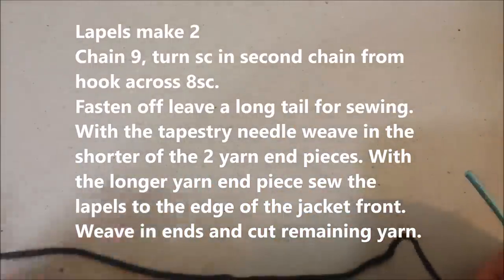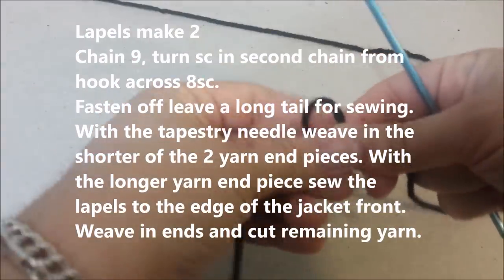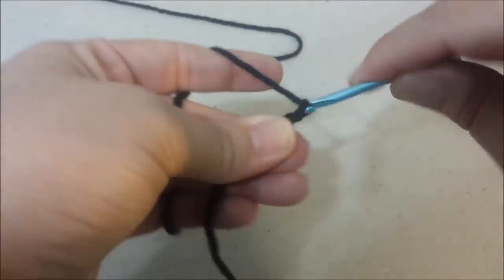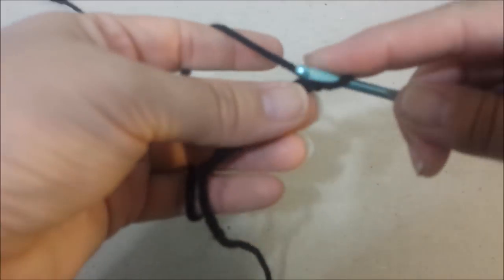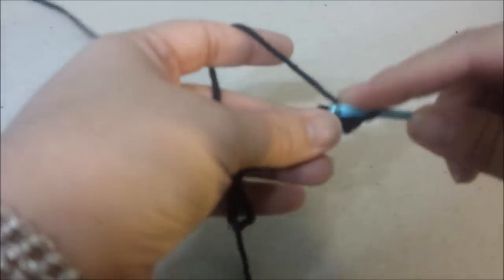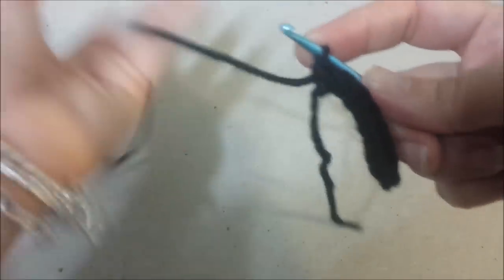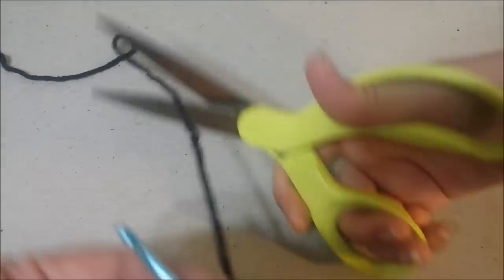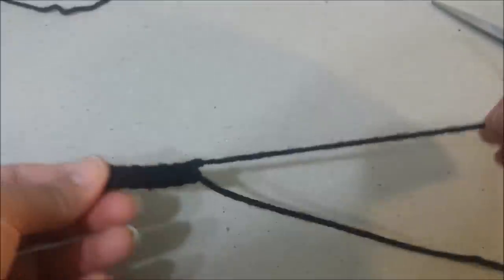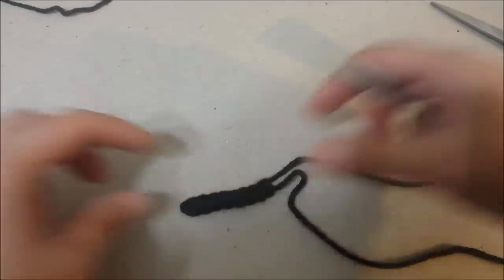The next thing is to make two lapels for the sides of the jacket. Take black yarn and chain 9, then single crochet in the second chain from the hook and each across for 8 single crochets. Fasten off, leave a long tail for sewing, weave in the starting end. Make two of these.